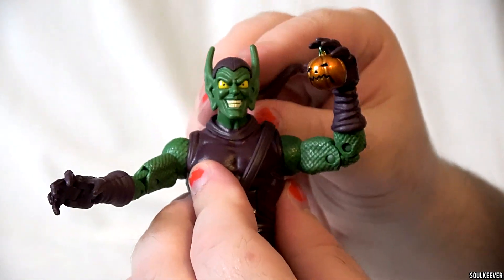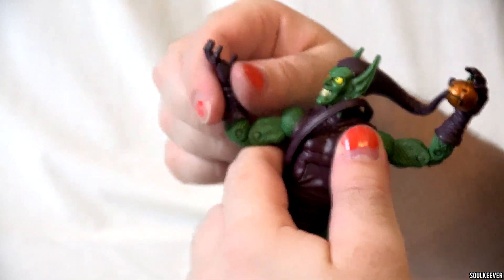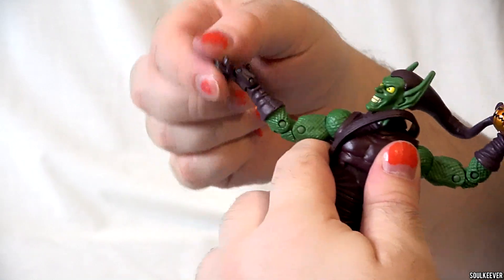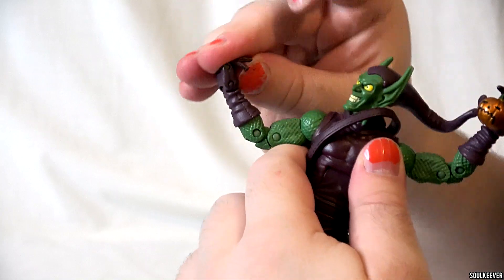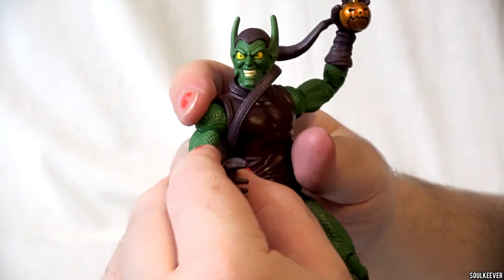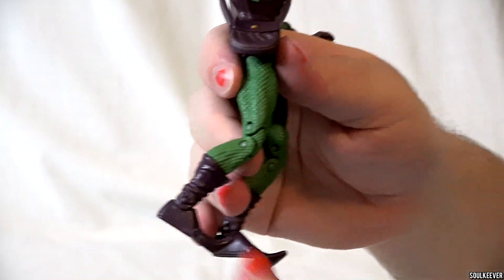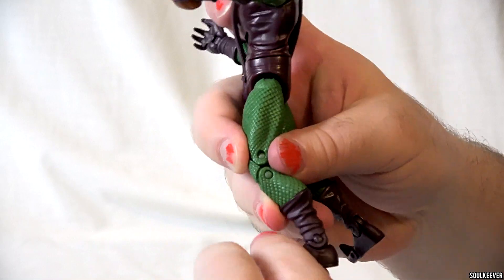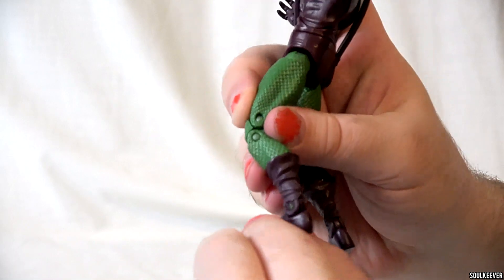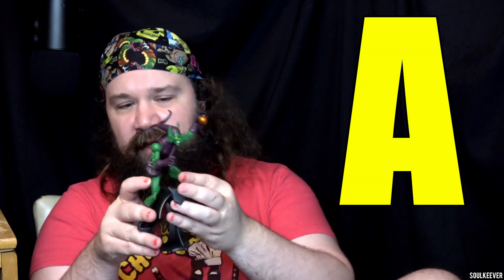Despite how perfect this representation of the Green Goblin is, I wish there were some improvements. For instance, I wish his right hand were sculpted so the pointer finger was extended, so it would look like he's doing one of his electrical blasts. Also, I wish that the Pumpkin Bomb was not glued to his left hand — I wish it were loose so he'd be able to throw it. And it would also be kind of nice if they had included some Razor Bats. Other than that, soulmates, by the standards of 2005 Toy Biz, this figure is really, really excellent — comic book accurate to a tee. But because of the accessory improvements I mentioned, I'm going to give this figure an A. Just a great, great action figure, and if you don't have one, I recommend seeking it out.